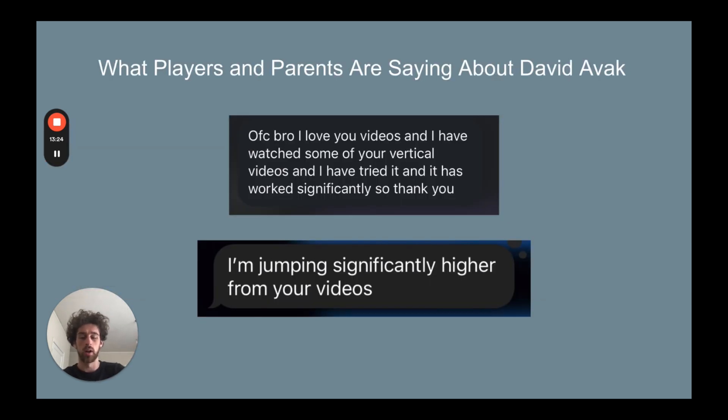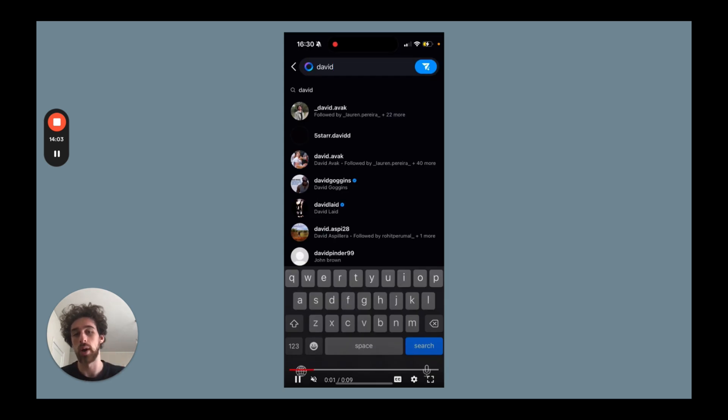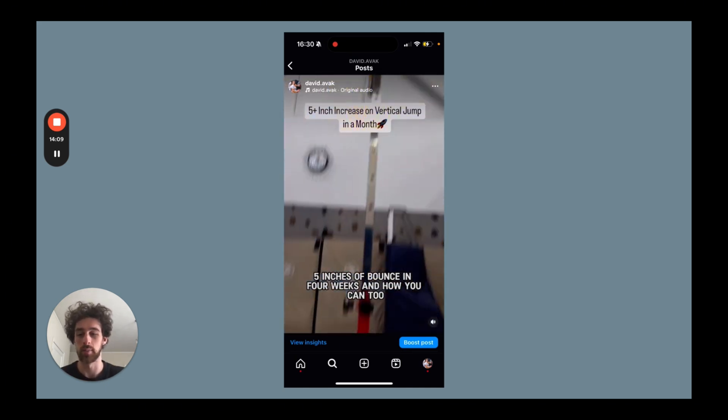Just some more responses I've gotten in terms of getting players to be more explosive, jump higher, and run faster — both in person and online. Roddy here is an athlete that I work with who got his vertical up by five inches in four weeks. Crazy transformation. We did this all while still improving his speed numbers, his shooting numbers, and his ball handling numbers. We still keep basketball the main thing, but we're also improving his strength, explosiveness, and mobility. If you want to see the transformation, go onto my Instagram — it's the second pinned video.